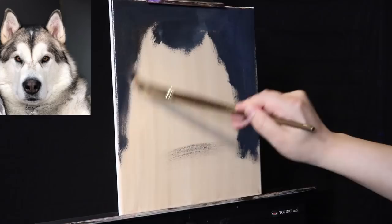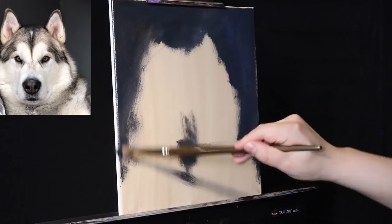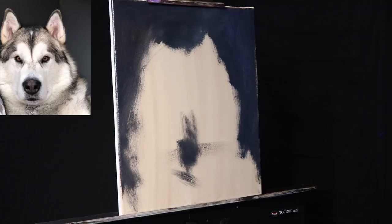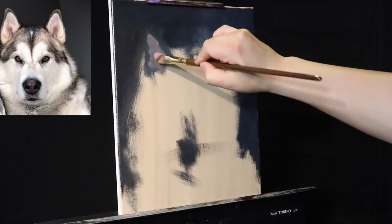I'm pretty sure this is the composition I want. Xena's nose will fit somewhere over here, and we're going to crop it a little to the left of the canvas. Now I'm going to use the value scales — the dark one first. Very quickly, I'm going to get a simple color block-in for where the ears are going to fit, switching between the light gray, warm gray, and cool gray. Here we have the warm gray for Xena's ears.